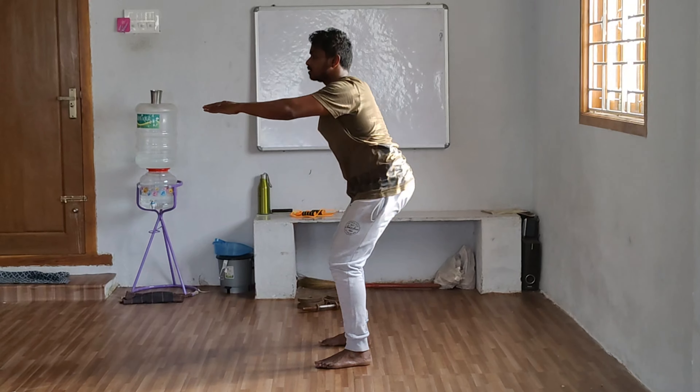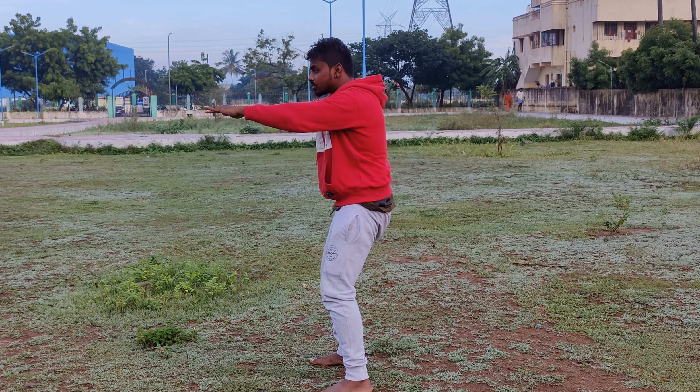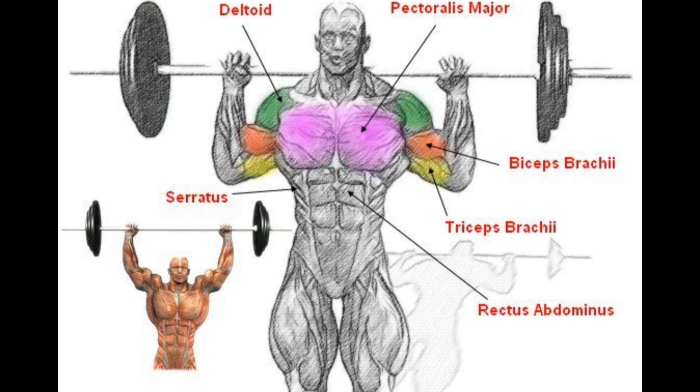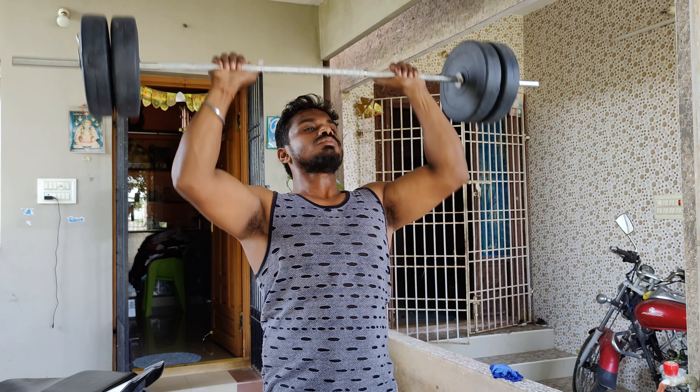For weight loss and body shaping, you can do squats daily. Military press works the traps, triceps, and deltoids. Shoulder muscles and the full upper body are activated. You can do traps, shoulders, and core with these compound movements.